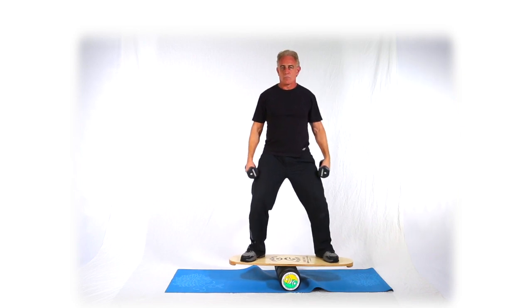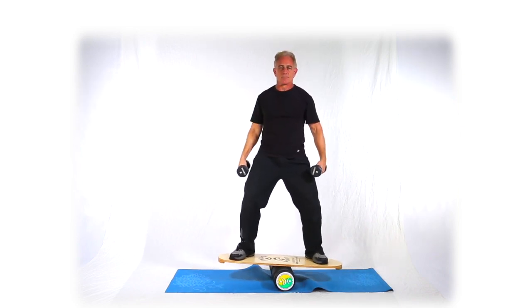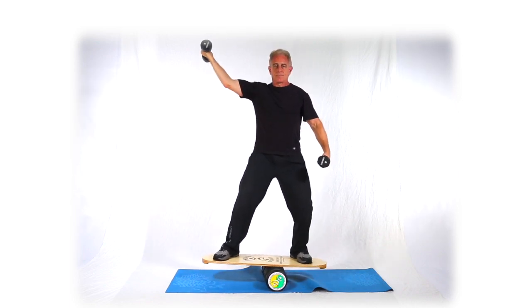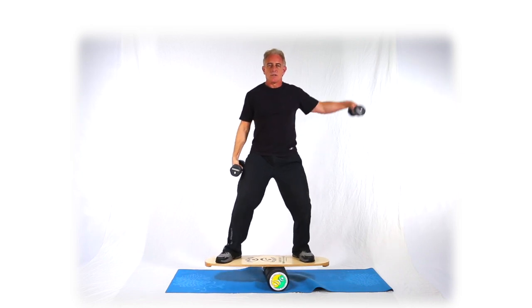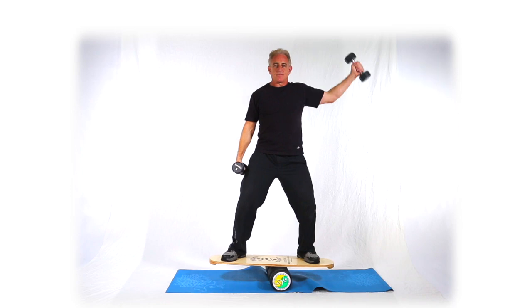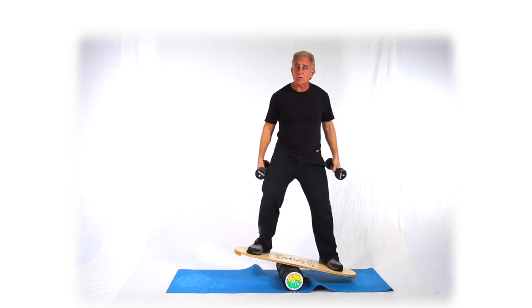Or you can do one side first and then hit the other. So: a knuckle, a thumb, a palm — and hit the other side. Knuckle, thumb, palm. Either way, they're both good. They both have their advantages.